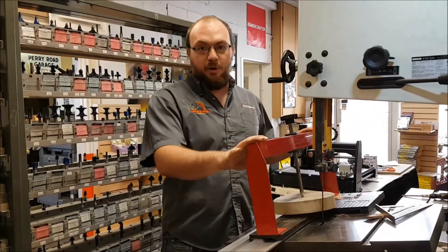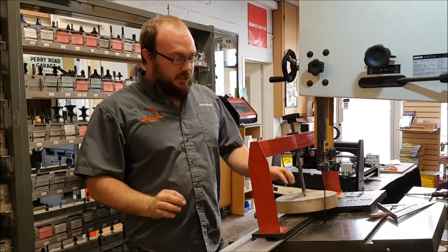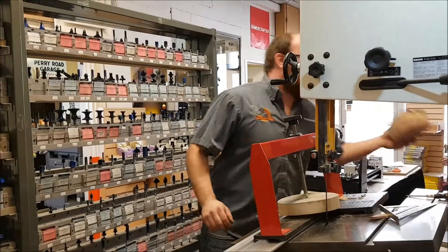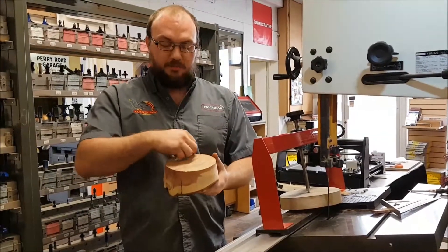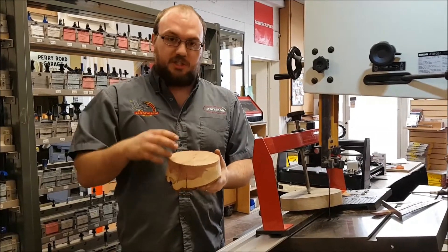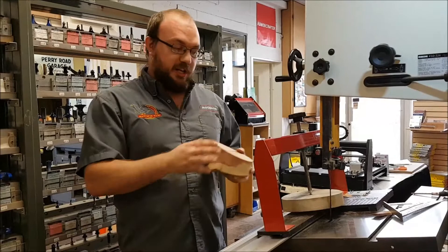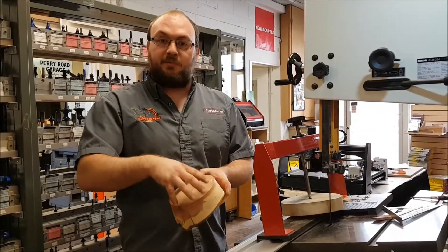Hey guys, I'm Ethan from Stockham Supply. I got a phone call from Don who owns one of our round rippers and he is having a bit of an issue with it because when he's cutting a bowl blank, a circle, something like this, he's not cutting a perfect circle, he's cutting a bit of a spiral. His spiral is going towards the inside. So basically I'm going to help show Don how to set up his round ripper or any circle cutter so it cuts a perfect circle.